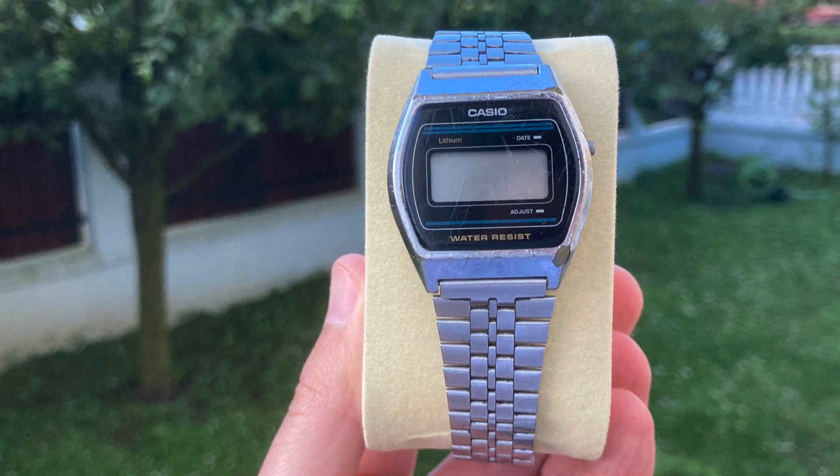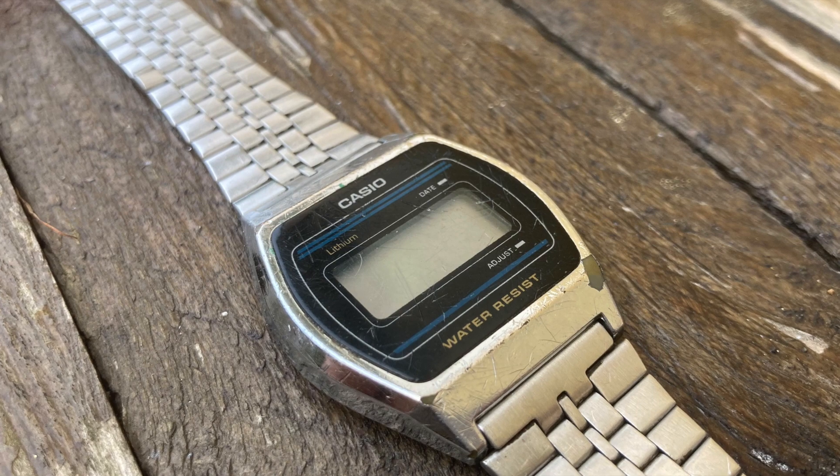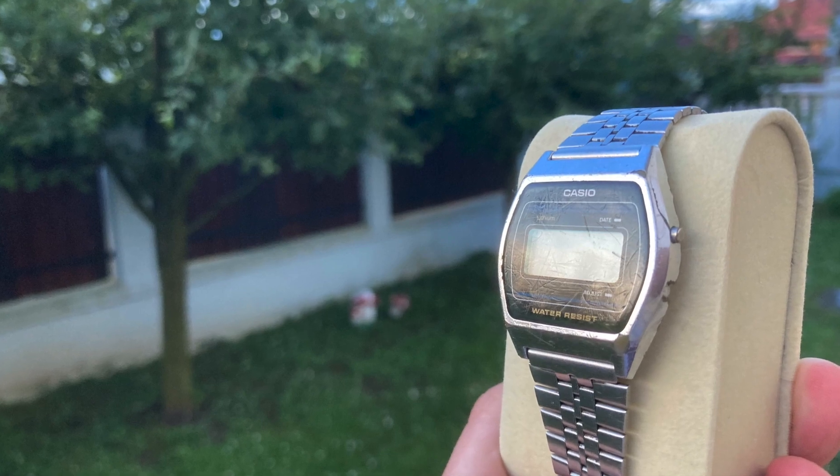Hello Casio fans from all over the world. I am so disappointed to see that this watch does not work. Will I make it work? Stay tuned to find out if I will manage to fix this watch.